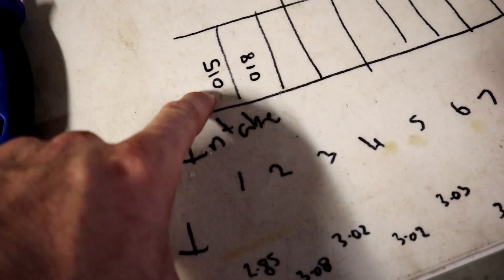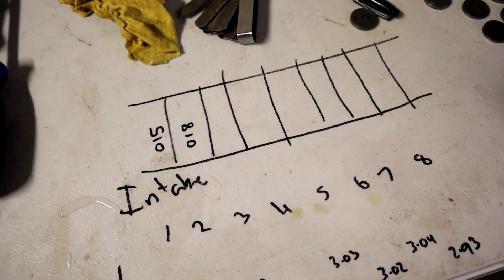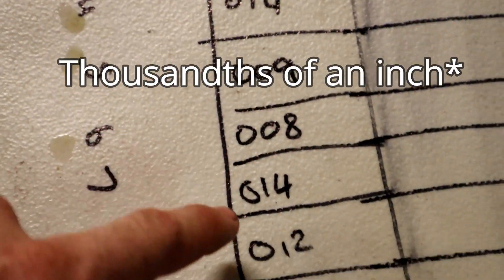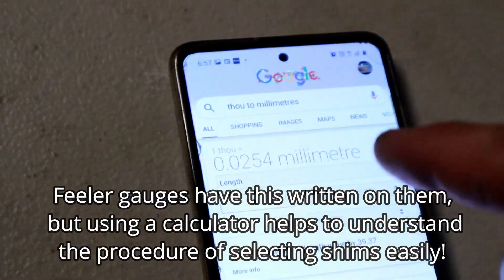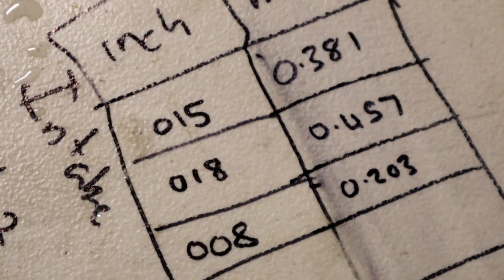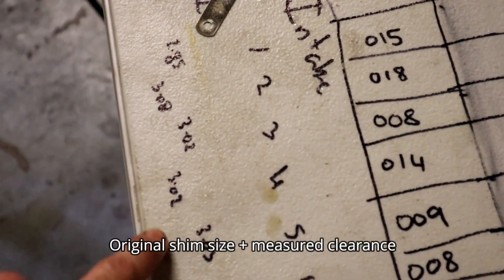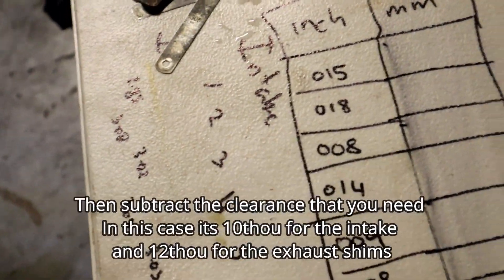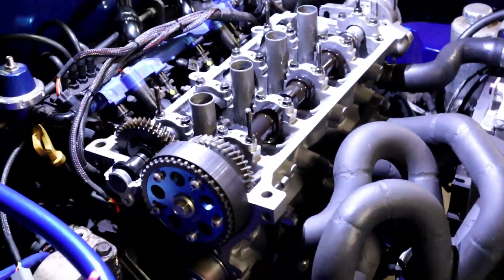We've measured the first two valves — 15 thou and 18 thou — and we'll go ahead and do the rest of the cylinders. Then we need to convert these inch measurements to millimetres. We've got all our measurements here in inches, so we need to convert all those to millimetres. Then we add that to our original shim size and subtract the difference — the 10 thou that we need. Remove all those shims, replace them with the new ones, put the cam back in, and it should be pretty close.